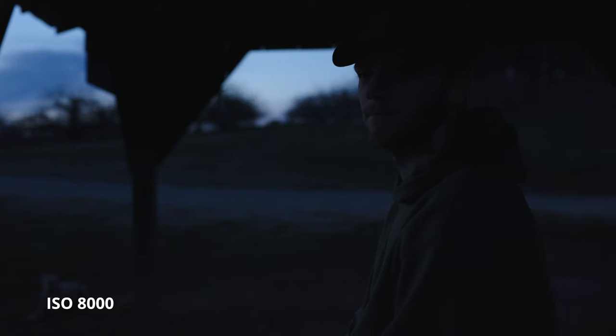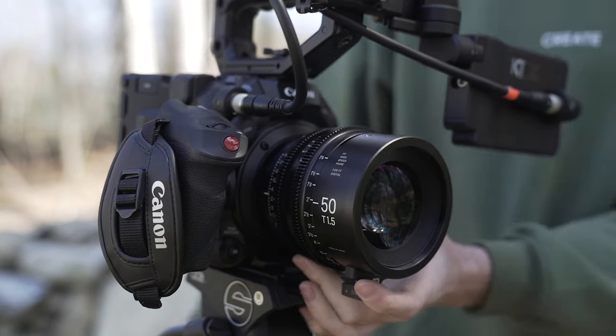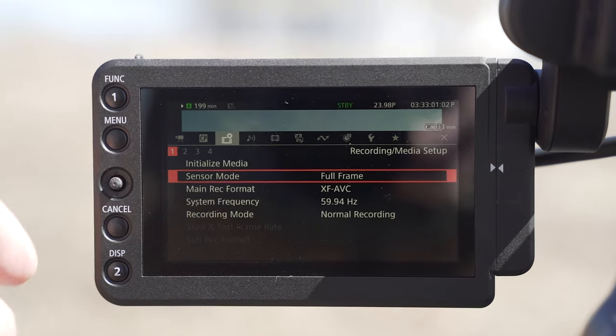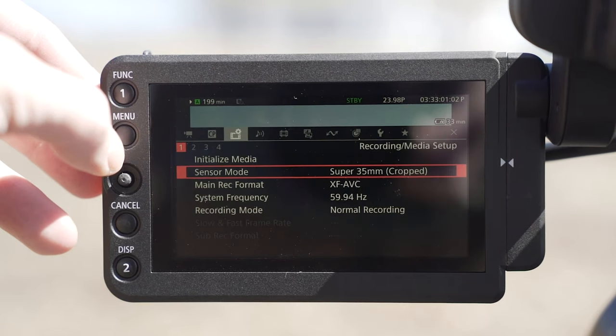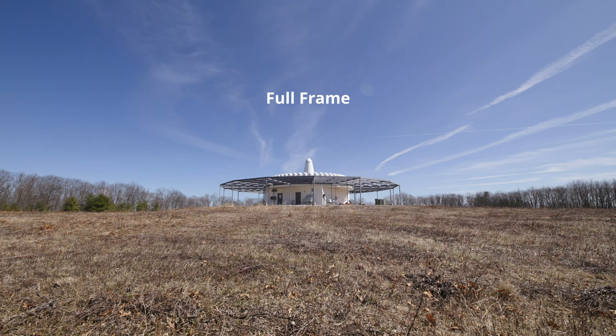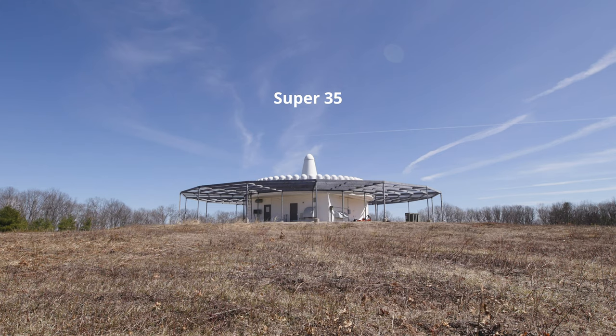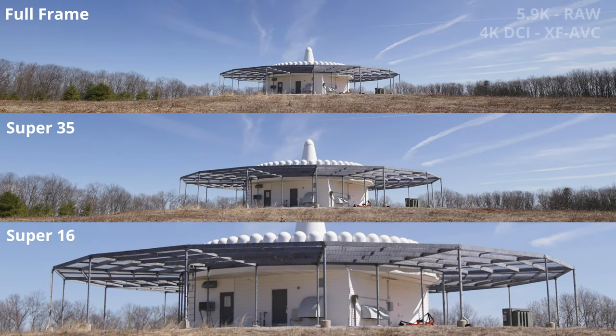There are some downsides to a full frame sensor as well. For the past couple of years, Super 35 has been the go-to format for manufacturers building cinema lenses, and now those lenses are trailing behind as larger format cameras come out. One great thing about the C500 Mark II is the option to switch between full frame, Super 35, and Super 16 sensor coverage. This lets you use older lenses not designed for full frame, but it crops into the sensor, so you're not getting the full potential of the camera. In full frame you can reach up to 5.9K; in Super 35 it drops to 4K, and in Super 16 it drops to 2K resolution.